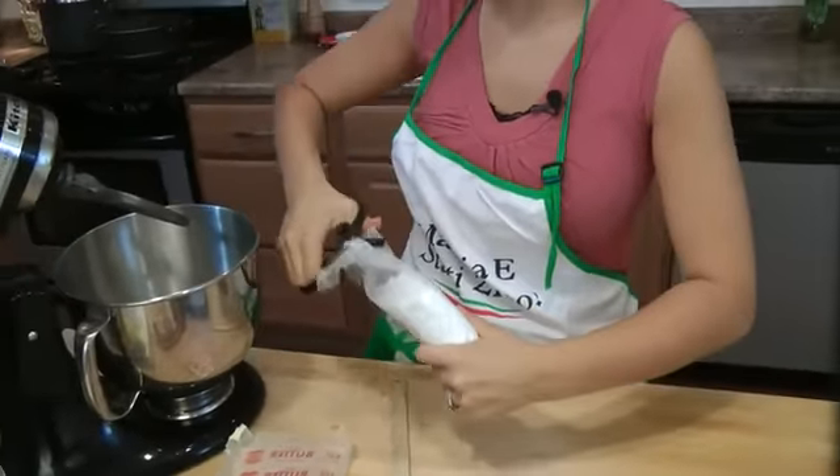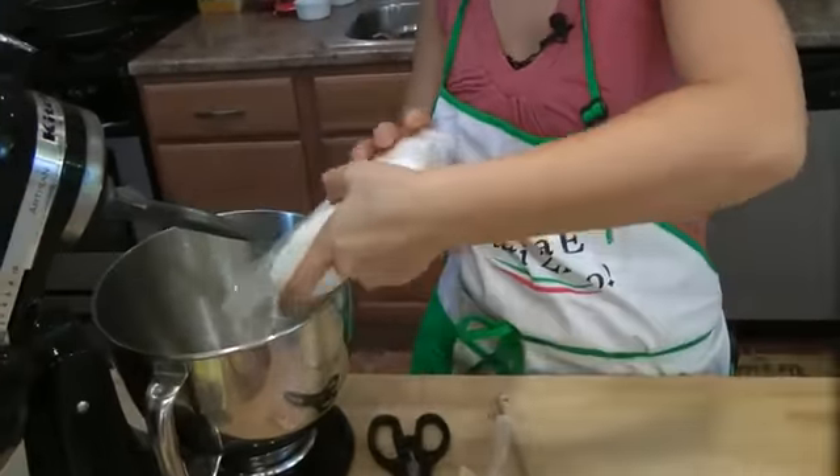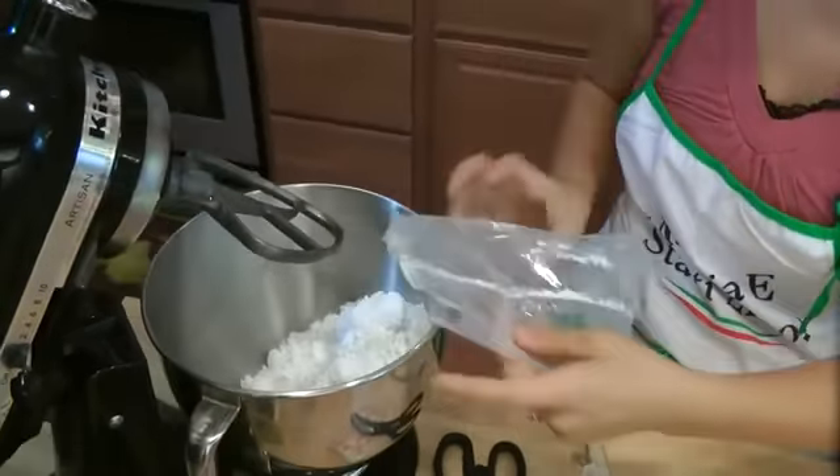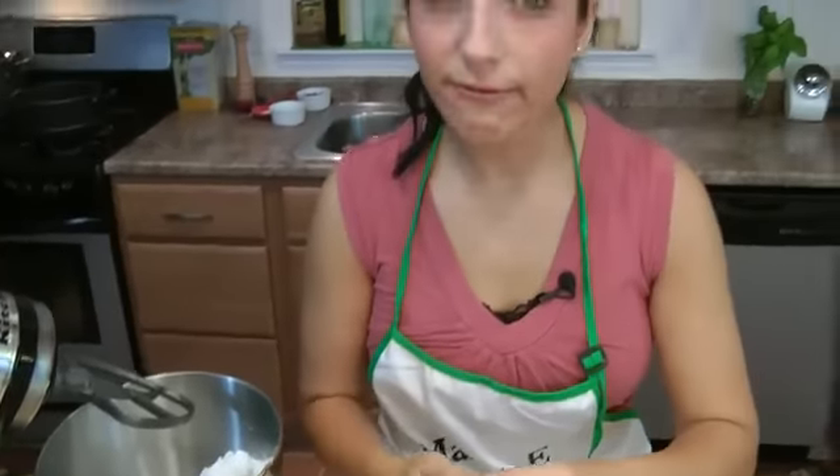Everything's going to get mixed together, so it doesn't matter what you put in first or any of that. Now, I love buttercream frosting on my cupcakes, but I wanted to do something a little bit different, and this is so good.